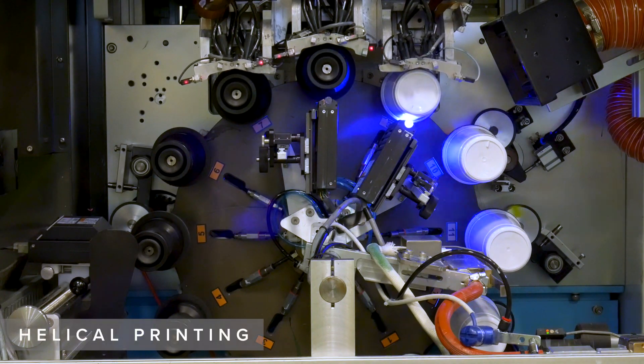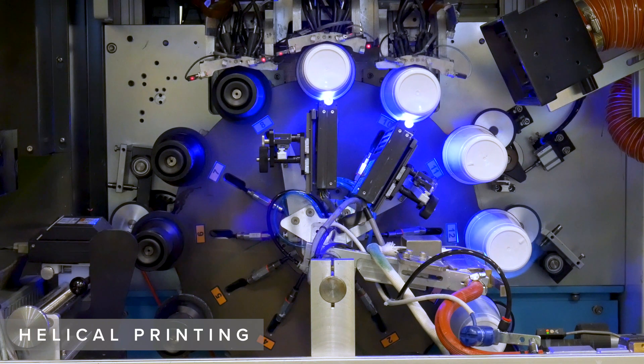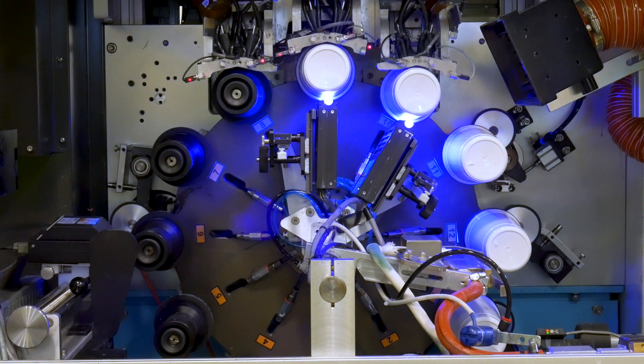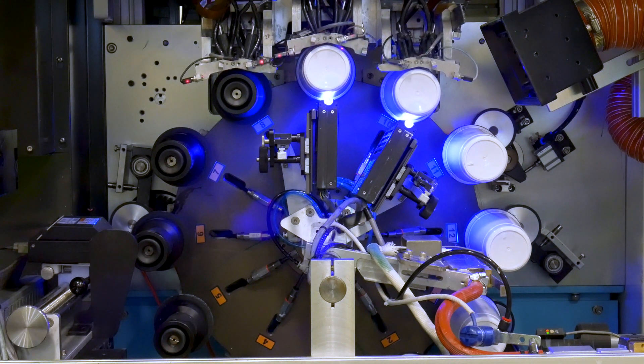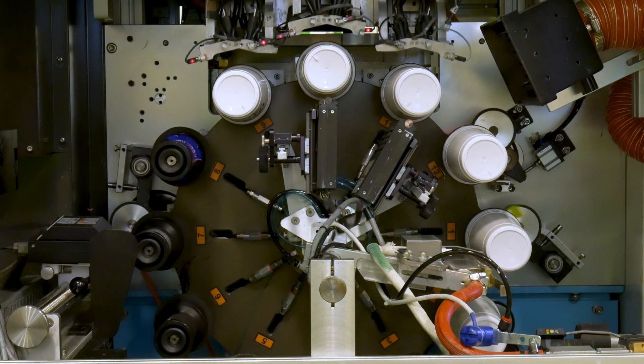Galical printing interlaces the inkjet drops, smoothing out bandlines and promoting uniform coverage. Unlike single-pass printing, which has no interlacing — if you're missing one nozzle, you'll see a line running through the print.